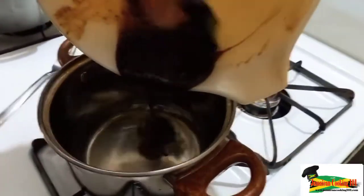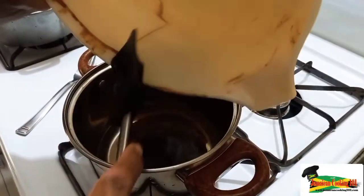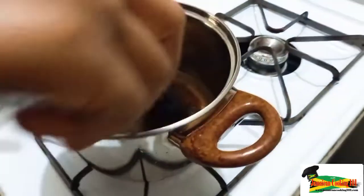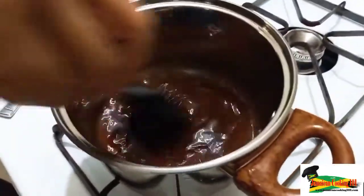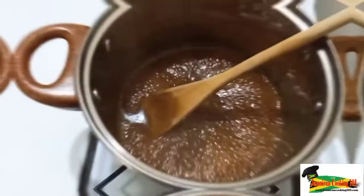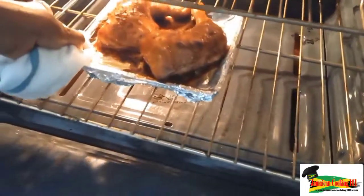We're going to quickly make a sauce for the chicken. The leftover seasoning we had for the chicken — I'm going to add some water to it, bring it to a boil, and thicken it. You can thicken with tomato ketchup or with cornstarch.